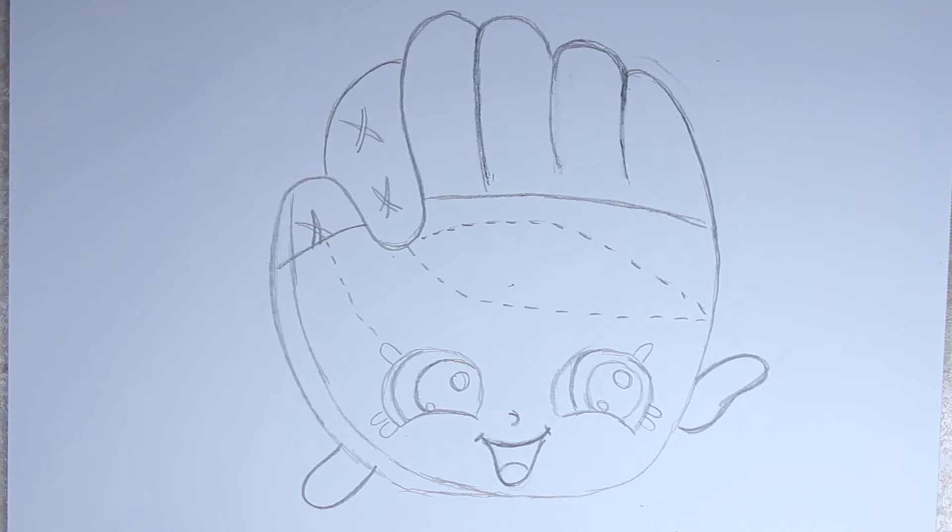That is the end of Bailey Baseball Glove's drawing. Now I know some of you might be thinking — where are her feet? I will add them towards the end of the video. The picture I was looking at didn't have feet because they were being cut off, but later when I found another picture I realized she does have feet. So I'll add them later on in the video, so stay tuned for that. In the meantime, let's start coloring her.